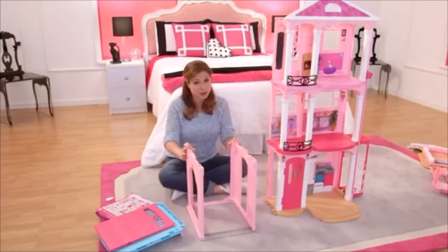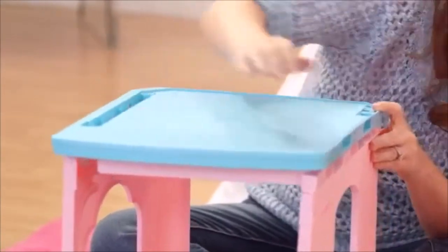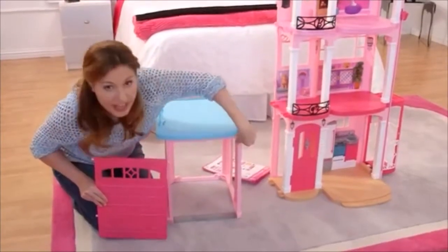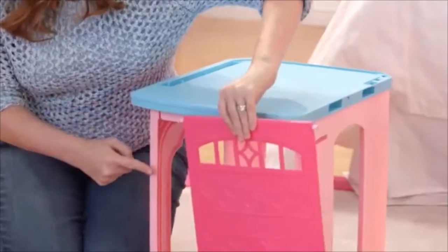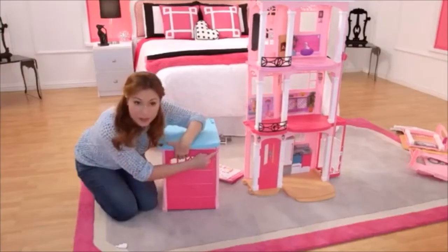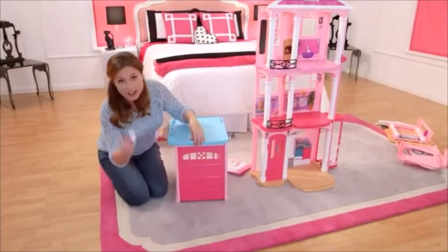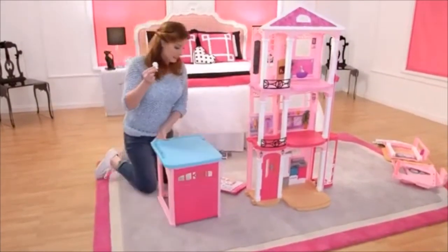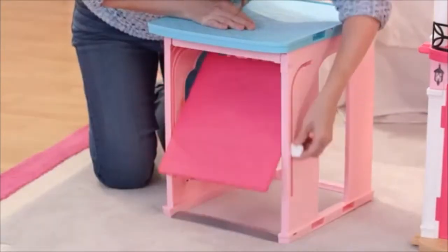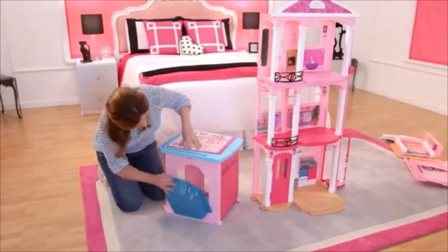Now that both walls are up, let's put the roof on the garage — you can attach it on both corners. So first I'm going to lift this latch here, then put these pegs into two holes here and at the bottom, and then the third peg goes in right here. Now that the door is on, we're going to take the garage key and put it in the side here. The pool just latches right onto the window here, and then you can close it up just like this.